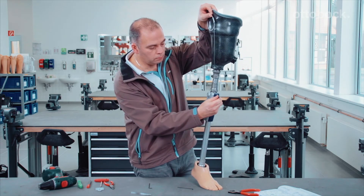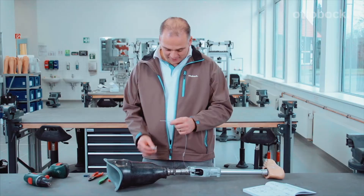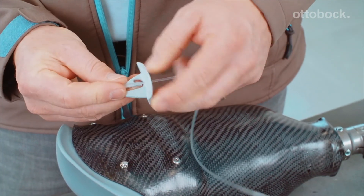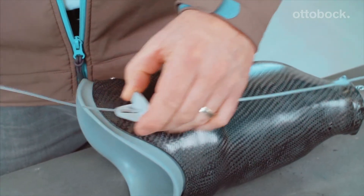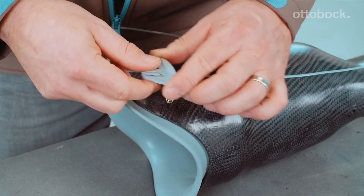The lock release cable routing of the Procedo has now been successfully adjusted and the lock release cable can now be installed. Please mount the lock slide as usual now. All of the instructions can also be found in the instructions for use.